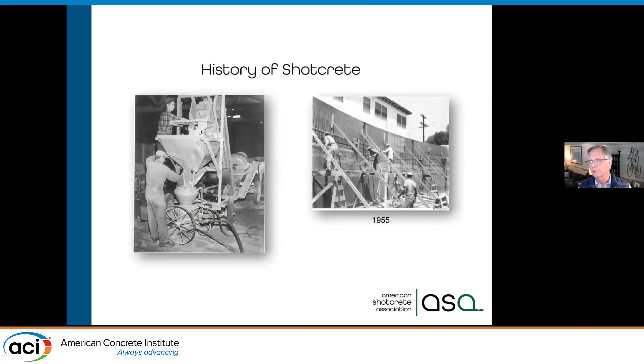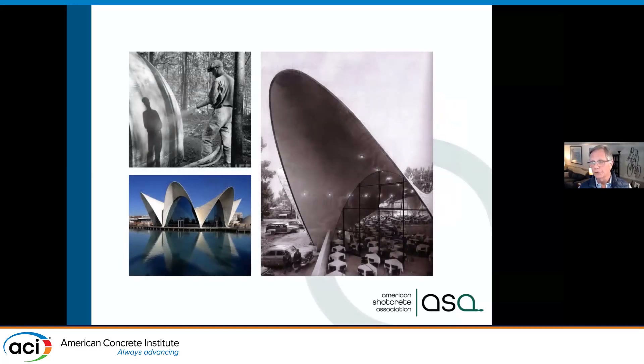We've really made advances. You can see some shots from the 1950s — once again, this is predominantly dry mix. Some of you may have heard the term 'gunite'; that's the old trade name for what we now call dry mix shotcrete. We've been using shotcrete for a long time for architectural types of shells.